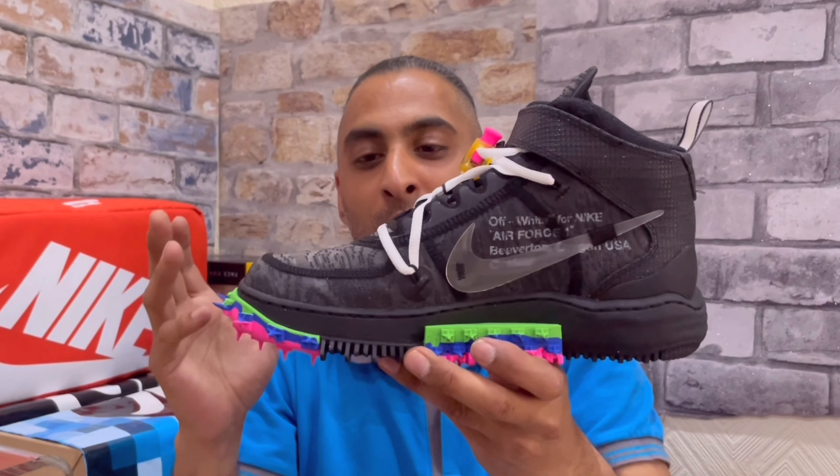Looking at it in hand, putting it on and viewing it from different angles, it doesn't actually look that bad in my opinion. I was lucky enough to score a black pair — I did try for the white pair as well but didn't get it. I entered two raffles and didn't really expect to get them. In this video I'll cover materials, sizing, availability, and those track spikes.